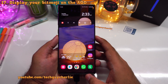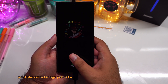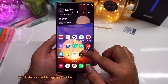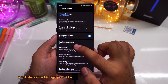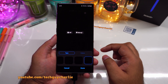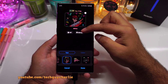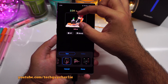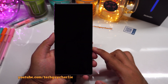Another change this update brings is that you can now display your Bitmoji on the always-on display. First, update the Bitmoji application on the phone, then drop down the notification panel and go to the always-on display settings. Tap on clock style, then press on always-on display — make sure it is turned on. Go to the animated clock where you can set a GIF, then press on Bitmoji, and this will let you pick a Bitmoji from the list. I find this feature really nice — it lets me customize my phone even further.